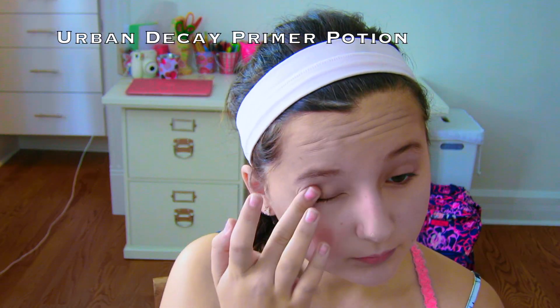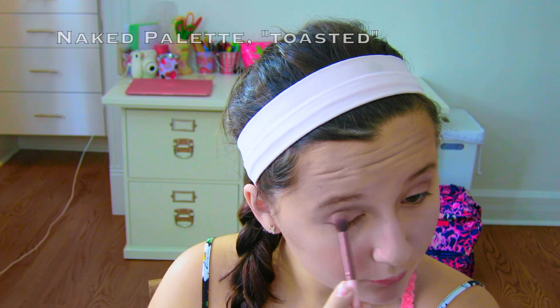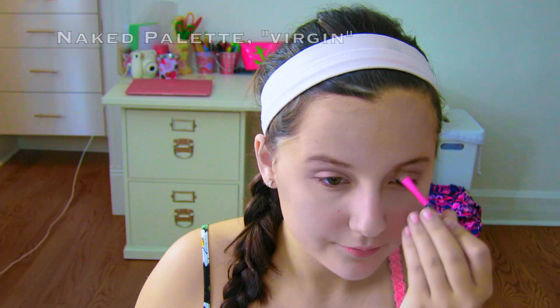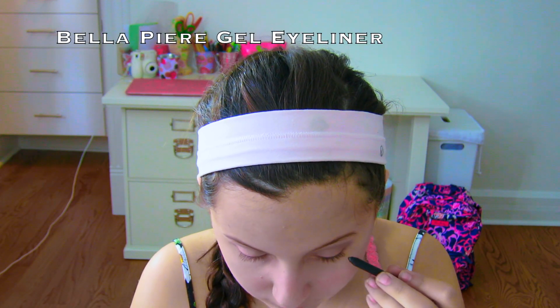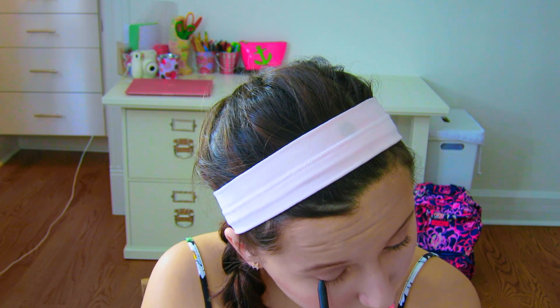Next I'm just priming my lids, then I'm taking from my Naked palette a whitish pinkish color on my lid and then a darker champagne pink color in my crease and blending it out. Then I'm putting a matte white color on my brow bone and the inner corner of my eye. Next I'm lining my eyes very thinly with this gel eyeliner that's in the shape of a liquid eyeliner pen, so it's cool.